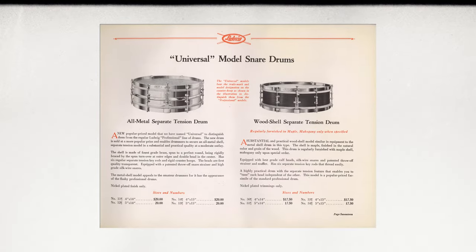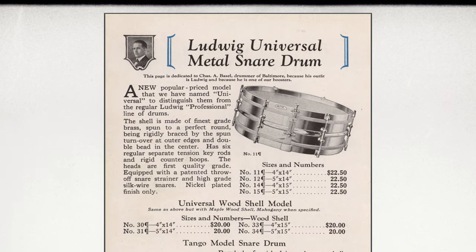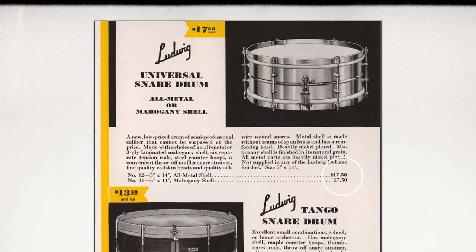Ludwig is paying homage to their long history of drum making with the re-release of the Universal Snare Drum line. I say re-release because these drums were first introduced back in the 1920s. The wide range of sound and ease of use made these popular among gigging and recording drummers of that day, and they were also aimed at a working man's price point.